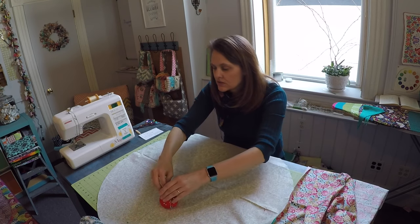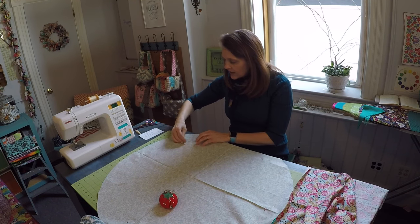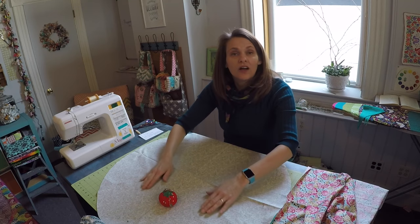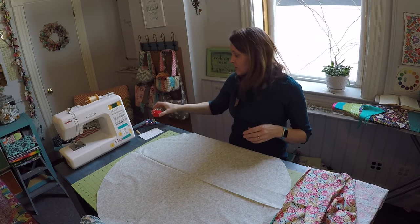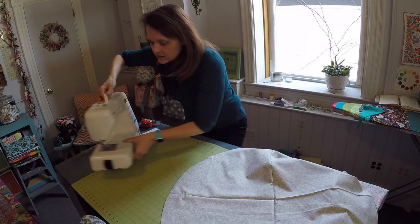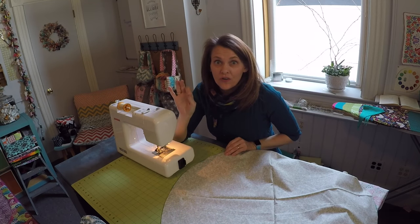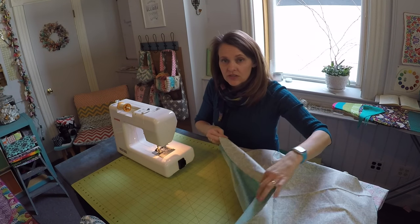I'm going to line that up really nicely. For this entire project I'll be using a 3/8-inch seam allowance, which is very important here. Go slow and keep your eye on that line so that you don't misshape your tablecloth. With the two circles right sides facing and pinned together, go ahead and stitch all the way around that circle and completely enclose it with the 3/8-inch seam allowance.